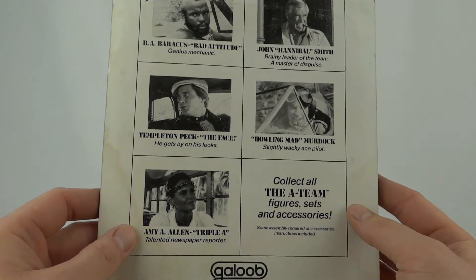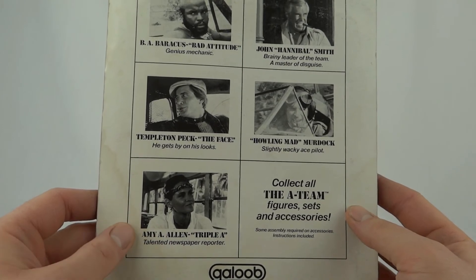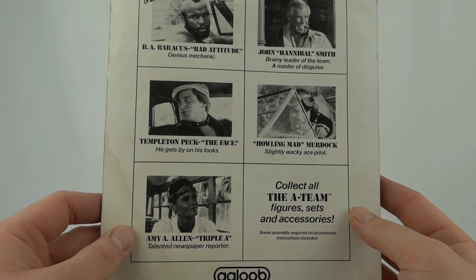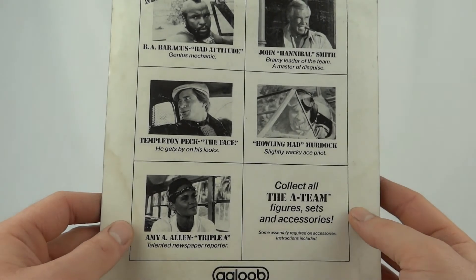They did actually release Amy Allen as a figure. She was one of the three ladies that were on the A-Team — she was the first one in the first season, but she did disappear after a while.